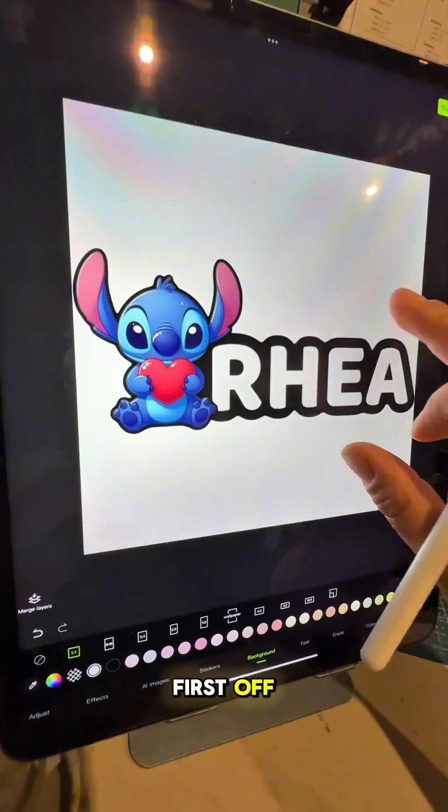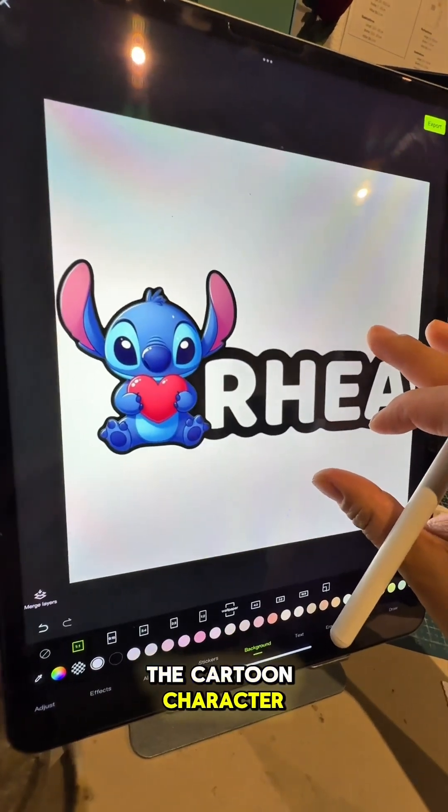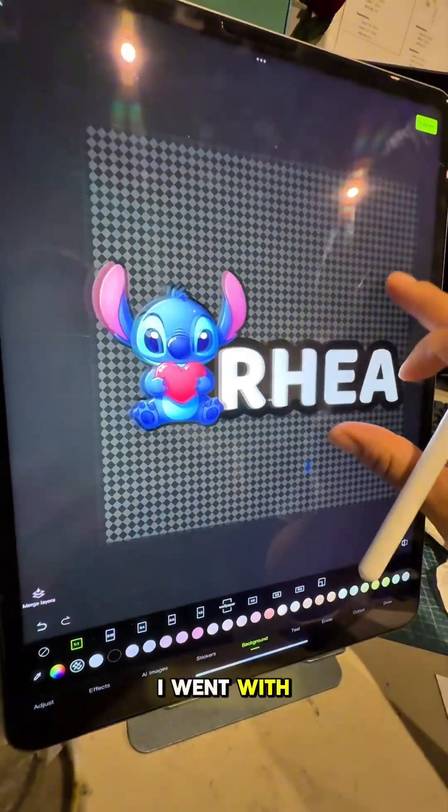Hi everyone. This is my first video tutorial on how I created and designed this 3D printed name lamp and how I printed it. First off, I lay out the name and the cartoon character I wanted. I went with Stitch.